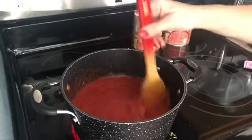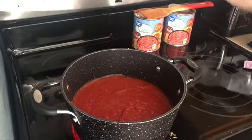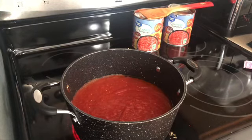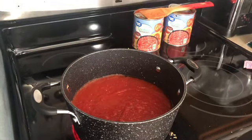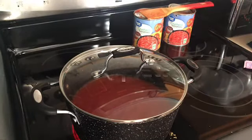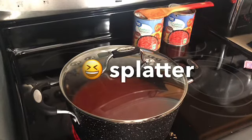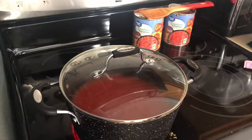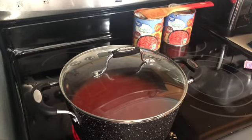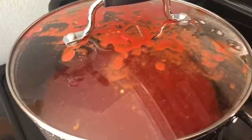We're going to let that come back up to a simmer and then let this simmer on the stove for 20 minutes — and with that done, we're done. I'll come back about midway through to show you what it looks like. I'm going to pop a top on this so it doesn't bubble over, since the bubbles kind of pop when you're simmering tomato sauce.